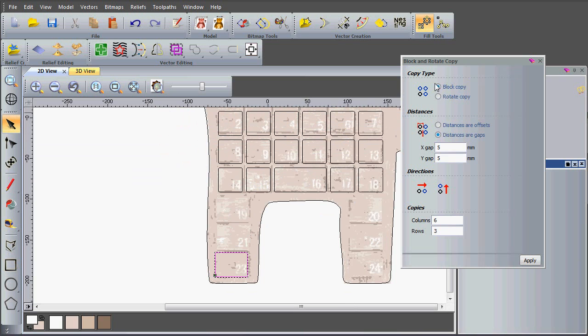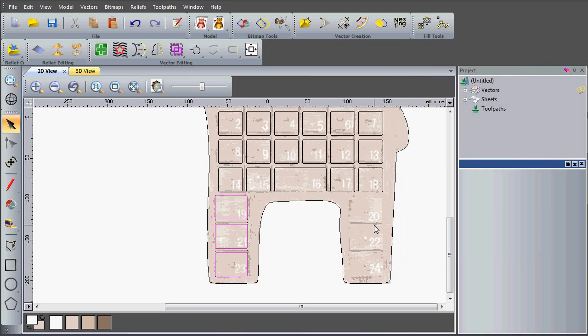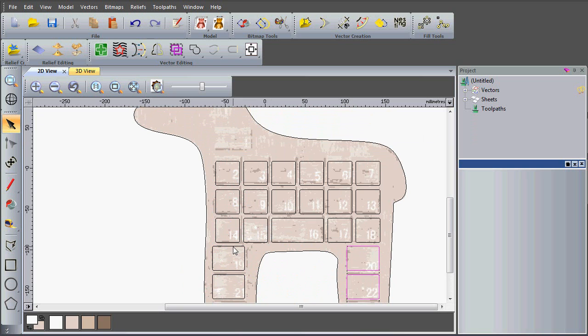I'm going to use the block copy again — distances and gaps — keeping the same parameters, this time just one column of three, and apply that. To copy these across, the quickest way is to hold down the control key which brings out a copy, and then holding down the alt key as well snaps to the alignment angle, so I can drag them out and keep them at the same level. I also want a drawer at the top — control drags a copy out and alt snaps it into place.